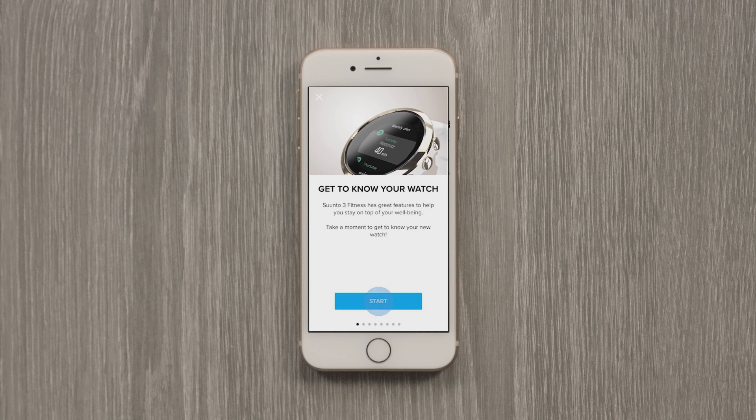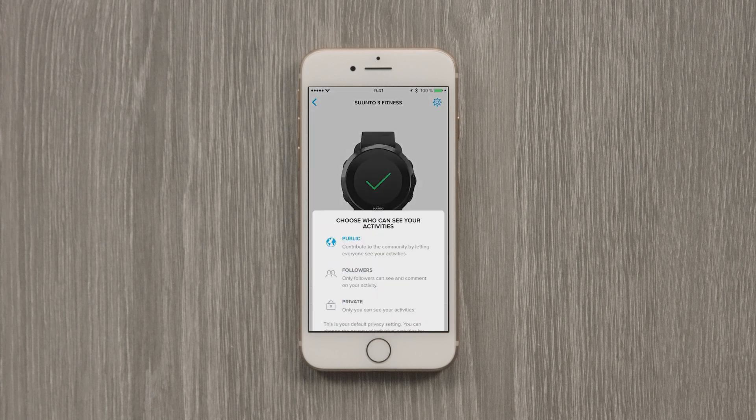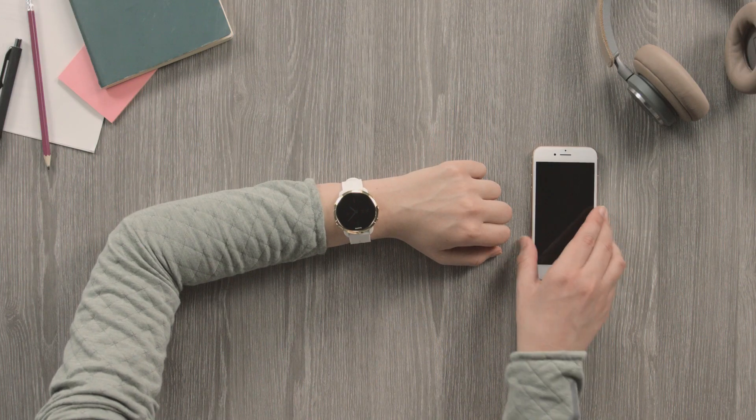We prepared a little something for you. Learn more about the features of your watch and how to use it with the Suunto app. As a last step before you head out, let the app know who you want to share your workouts with. Perfect — have fun exploring with Suunto app and your watch.